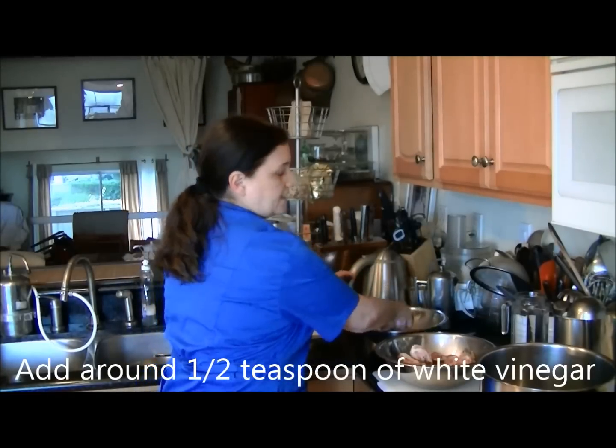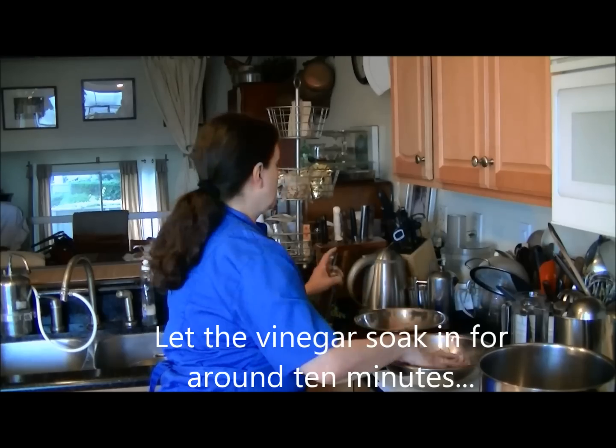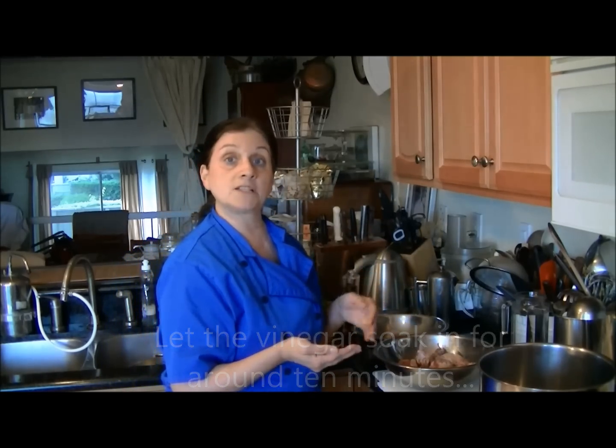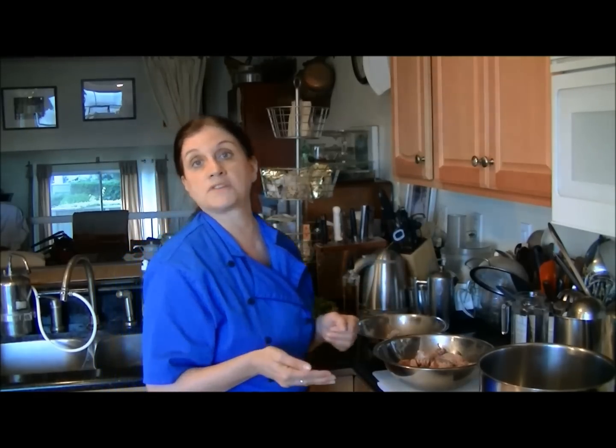I don't do that — I generally just spray about a teaspoon of vinegar onto the bone, then toss it and let that vinegar seep into the actual bone itself. This will take about 10 minutes, so I'll be back to show you the other ingredients that go into the broth.